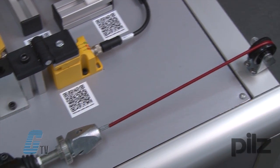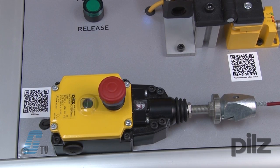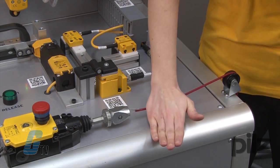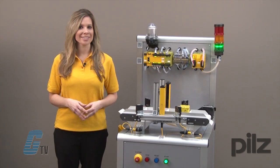In place of the infrared sensors, the PSEN rope that I have here can be used. This will initiate a stop when either the E-Stop is pushed or the rope is pulled. Cutting the rope will also signal a stop.